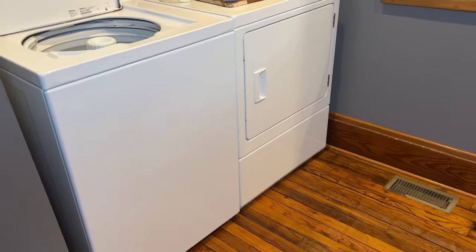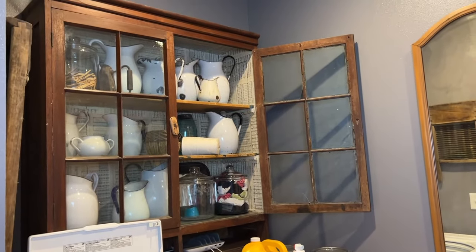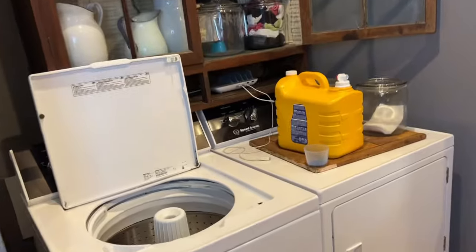Hey guys, it is Brooke with the Junk Parlor. Every time I put my washer and dryer on social media, everybody's always like, 'Oh you have a Speed Queen, what do you think of your Speed Queen? We've been thinking about a Speed Queen, how are you liking your Speed Queen?' So I figured I would just get on here and kind of walk you through it, and that way you can make a decision on if you think this would be good for your family.